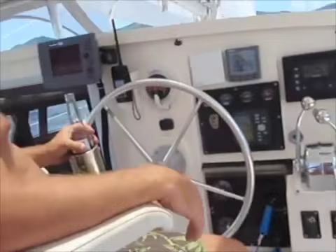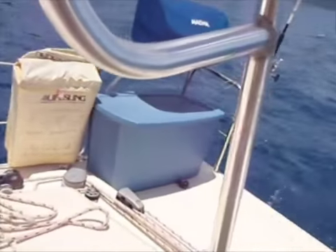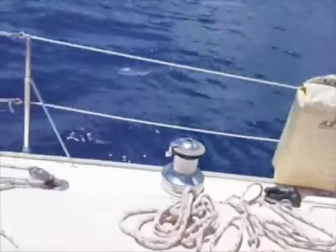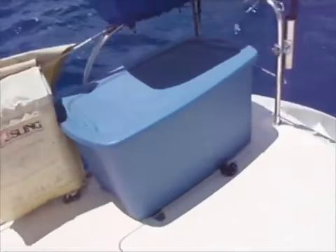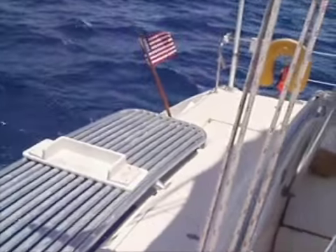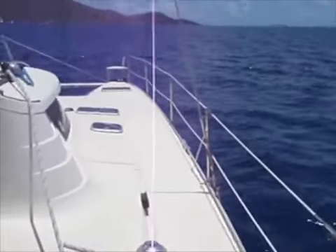Here we are where the captain sits, the helm, and take you around the outside. There's our magma grill. We actually have fishing setups on both sides of the cat, and there's a fresh water shower down there. Back transom is where we put the dinghy as well.